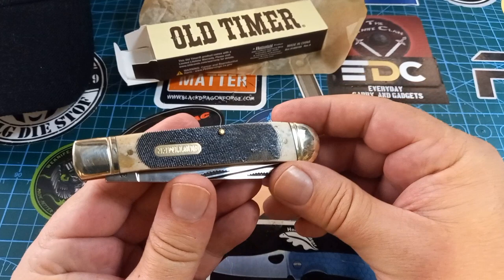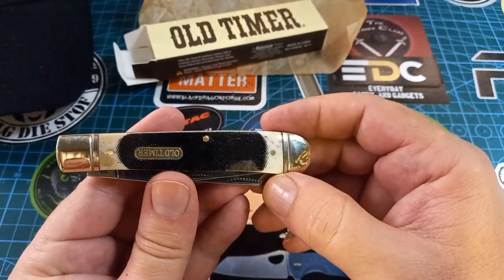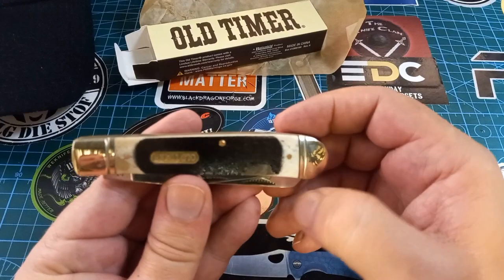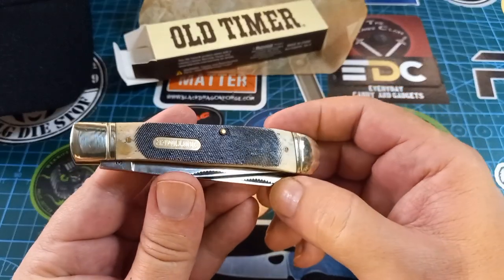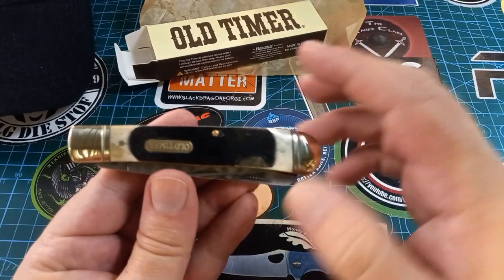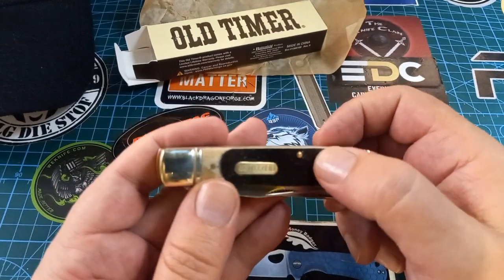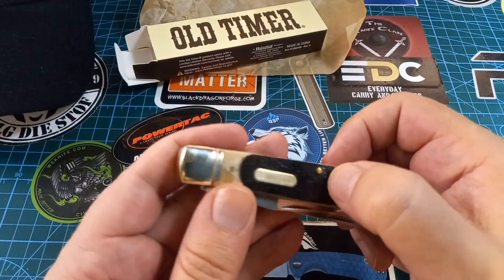This is a good-looking knife. I got this from Swartboard EDC and Gear, but I suppose he can't quality-control for the company, so bad Old Timer on the paint — but still a fantastic knife. This is not going to annoy me even the slightest.